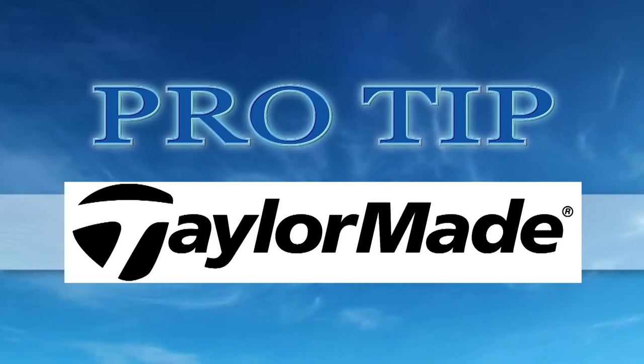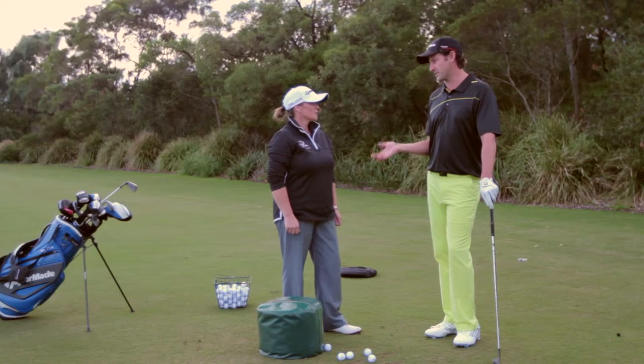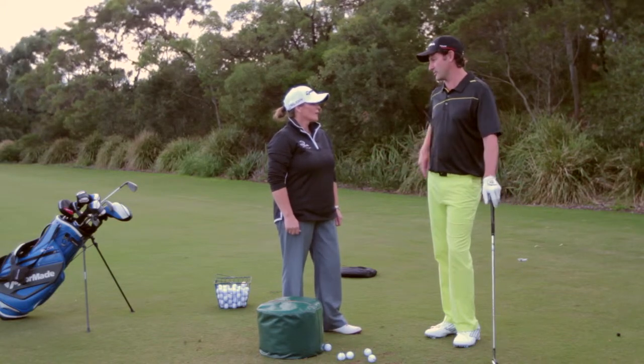This tip from the pro brought to you by TaylorMade. Michelle, Darren's told me to come and see you — he says I need more compression. What is compression?